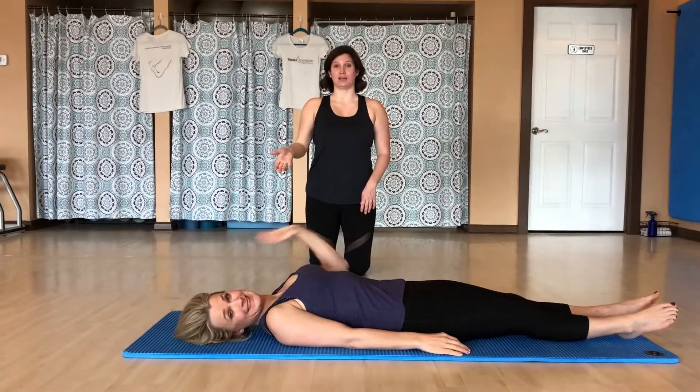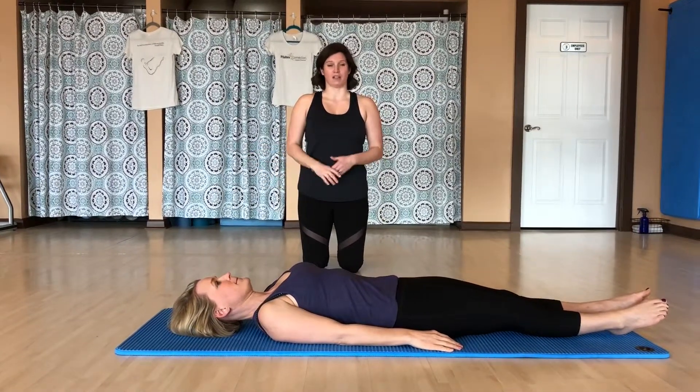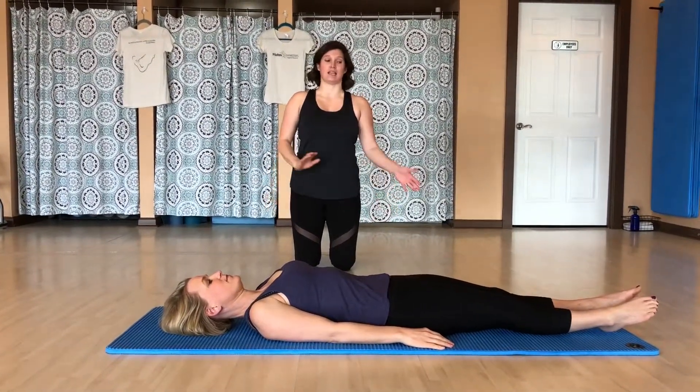Hi, this is Shannon and Libby here for Trainer Tip Friday, and Libby's going to demonstrate control balance as one of the last exercises in the mat series.